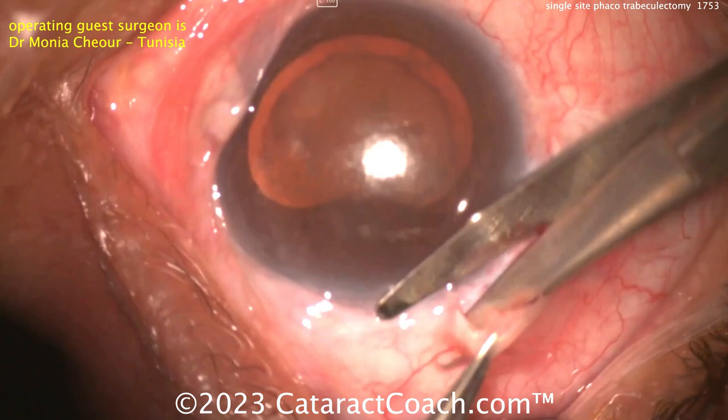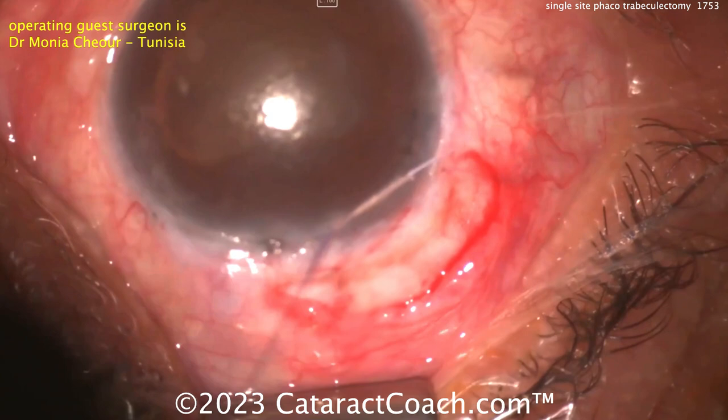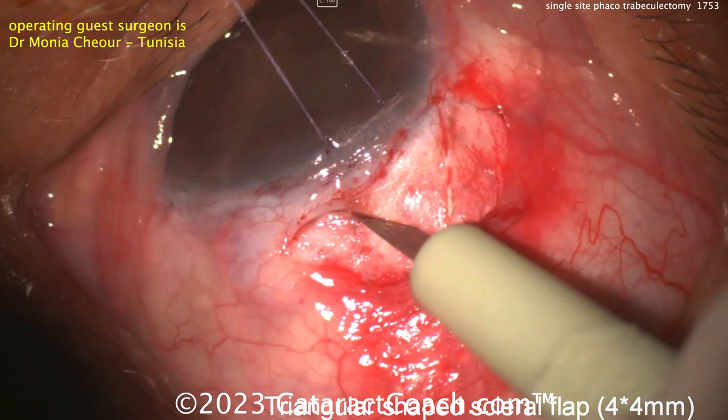Starting off here doing a little bit of a peritomy. You can see a little bit of scarring there on the conjunctiva, making a little bit of a peritomy. The base of this conjunctival opening is going to be at the fornix. Here comes a stay suture — a corneal traction suture being placed there. Cleaning up the sclera a little bit.